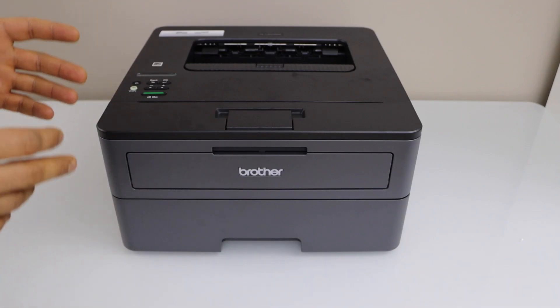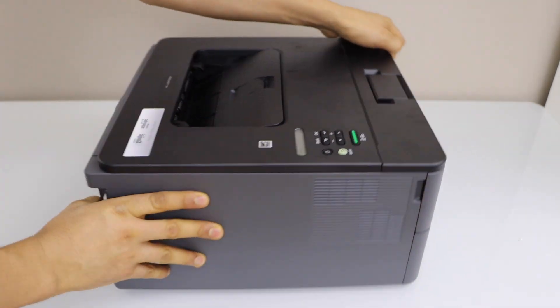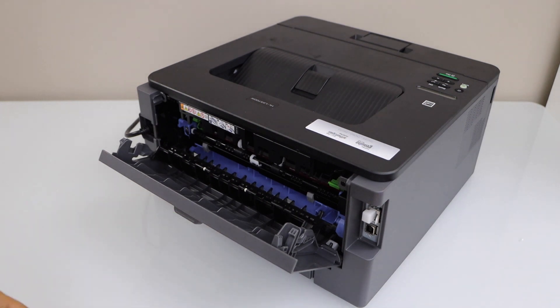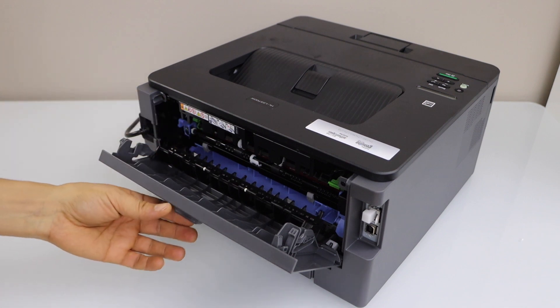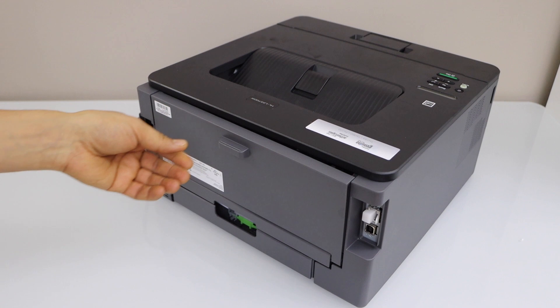The first step is to check the back of the printer. Open this section and you will see any paper stuck inside — it should be here. You just have to take it out from this side. If you don't see any paper here, then you can go to the paper tray.